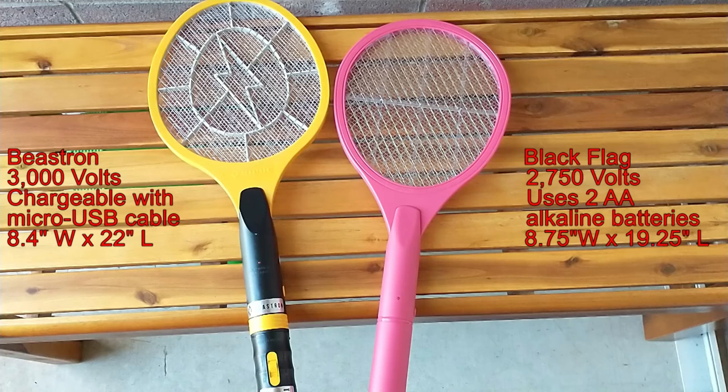This is a comparison of the B-Strim and Black Flag bug zapping rackets. The B-Strim on the left has a longer handle and a much fatter handle as well, and is rechargeable using a standard micro USB cable. The Black Flag uses two AA batteries.